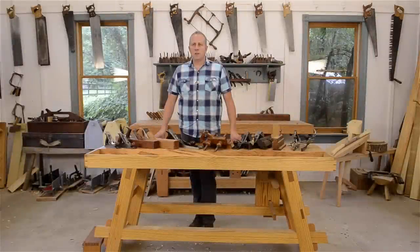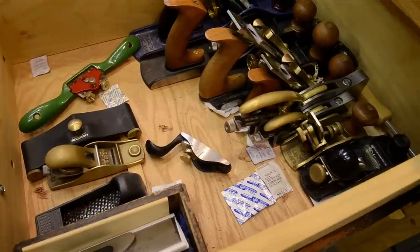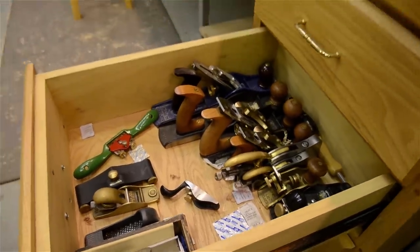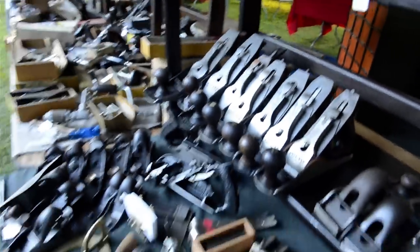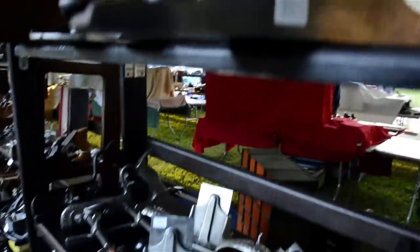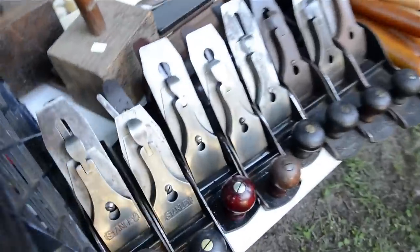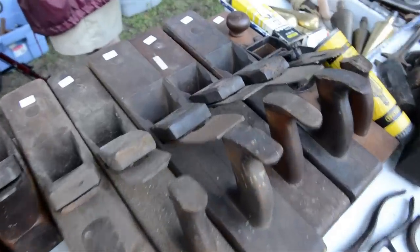Almost every student who comes to classes in my school wants advice on buying hand tools, and specifically hand planes. But they all have different budget sizes. Some students have already dropped over a thousand dollars on a brand new set of bench planes, while other students want advice on getting the most out of their very small tool budget. I'll go through the different bench planes and show options for woodworkers on different budgets. I'll even show you how to put together a nice set of antique bench planes for under a hundred dollars.